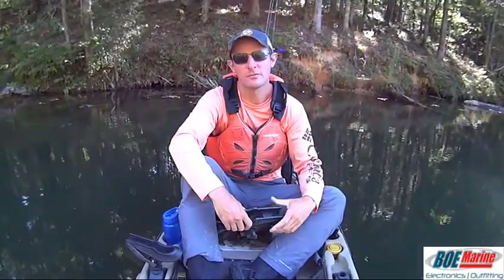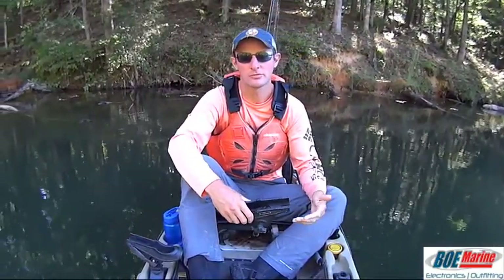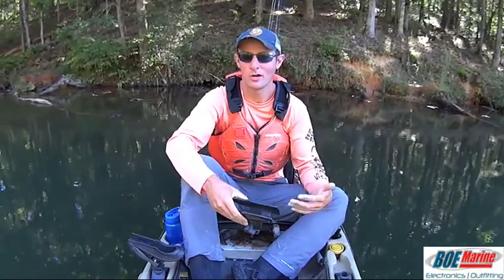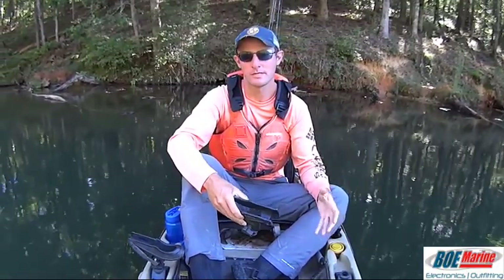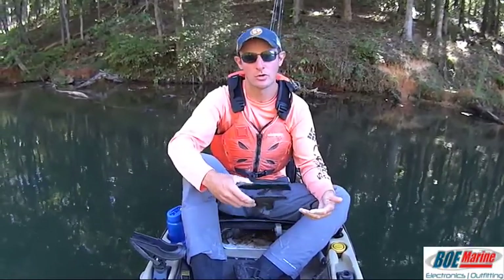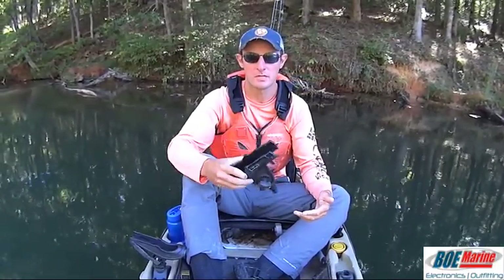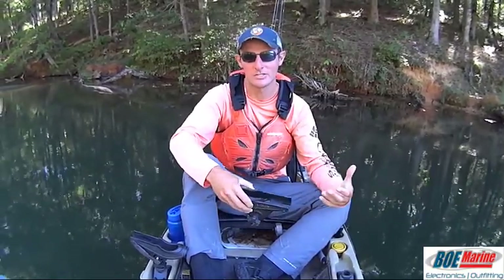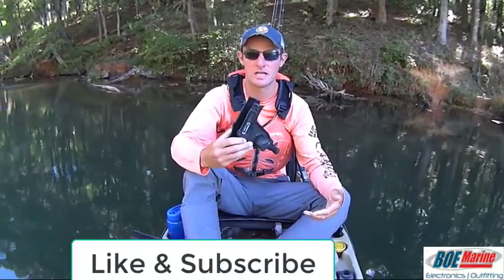Hey guys, Justin with Kayak Catfish. One of the topics I get asked about most frequently is rod holders. For me and the type of fishing that I do, rod holders are arguably the most important piece of equipment I have installed on my kayak. So in today's video, I'm going to go over the style of rod holder that I use, show you how I have them mounted to my kayak, and talk about the advantages and disadvantages of using this type of rod holder.